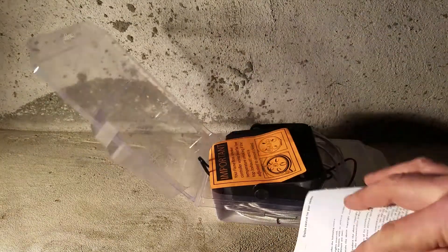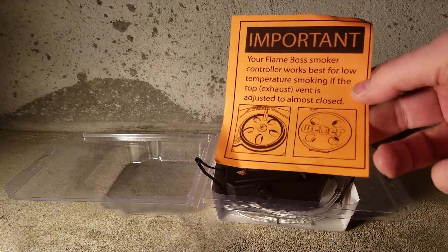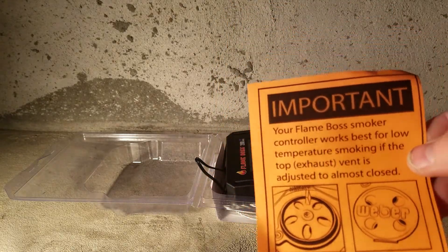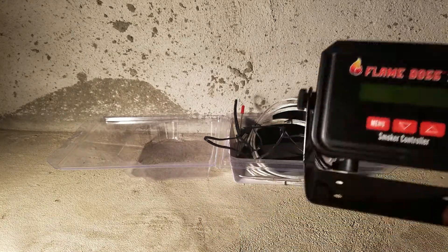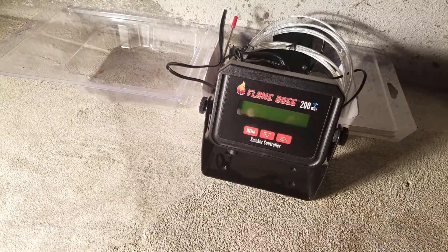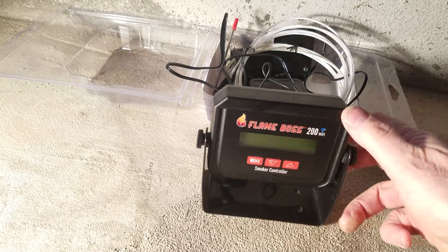It comes with an instruction booklet. The key tip is it works best by keeping the vents almost closed — if they're not closed you'll get a natural draft that defeats the purpose. You want the fan to provide the draft. It comes with a controller, which is great. It doesn't come with screws, though you can see screw holes on the bottom — you can add metal screws to mount it to a metal cabinet if you want.